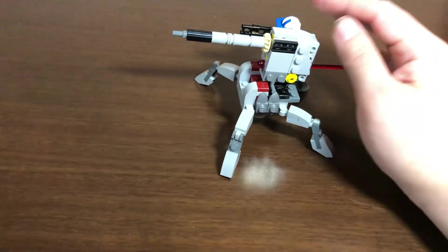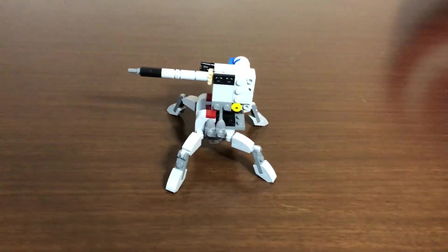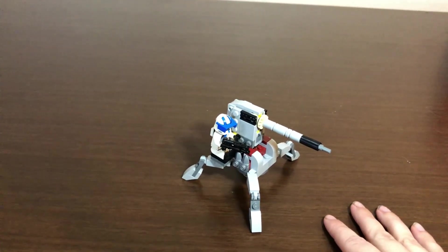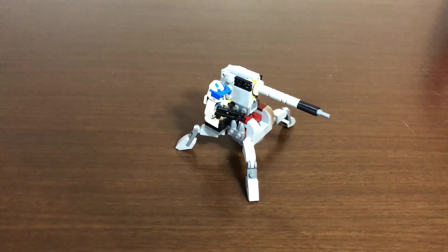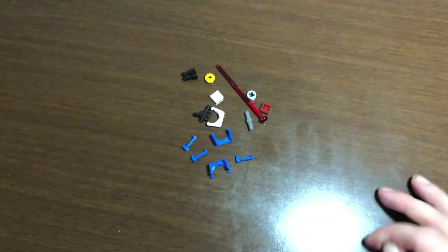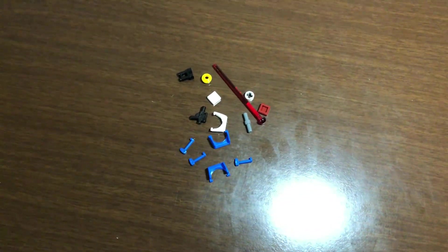The cannon is adjustable, able to aim from basically straight forward to just a little higher. It is spring-loaded and fires pretty well. Don't worry if you lose the bolt — there is a second one provided. As for extra pieces, there's the extra bolt, an extra blaster for the officer, and quite a few extra attachments for your clone troopers: an extra macro binocular, three range finders, and two visors — a nice addition for building out your clone army.